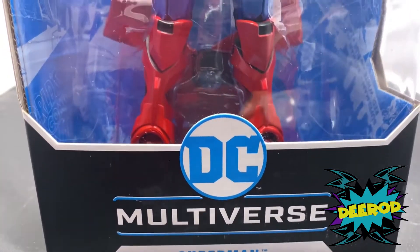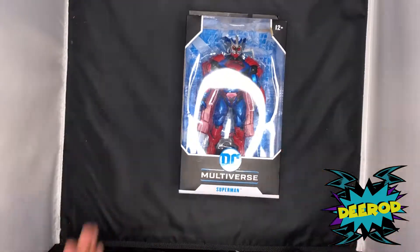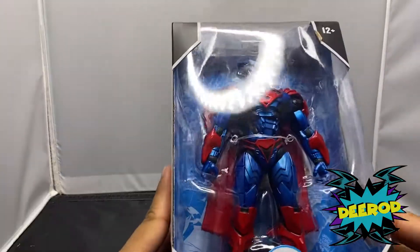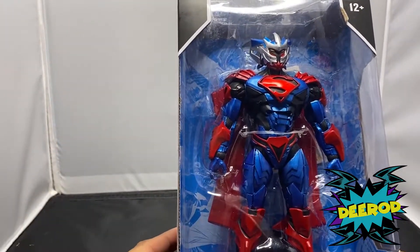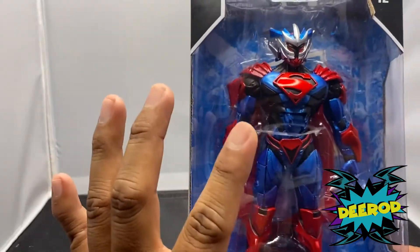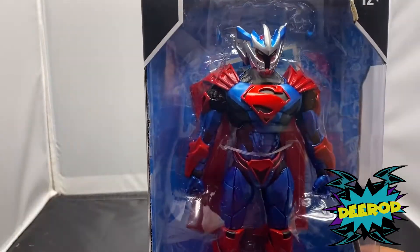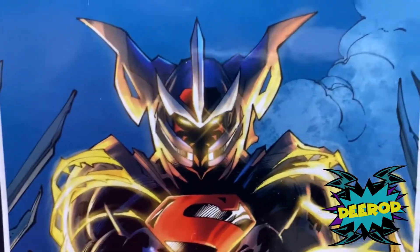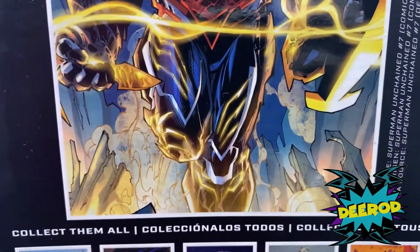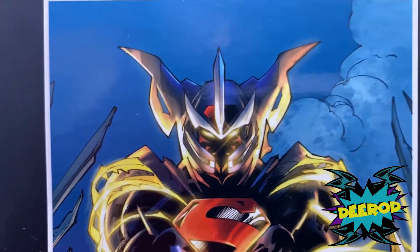Let's go ahead and get started with this cool action figure. Check out the blue and red — Superman colors are pretty dope. Now I haven't read this comic so I don't know what's going on, but we have a little data file in the back of this action figure. In the back we have the cover of Superman Unchained number seven, and that's the trading card we're getting with this figure.